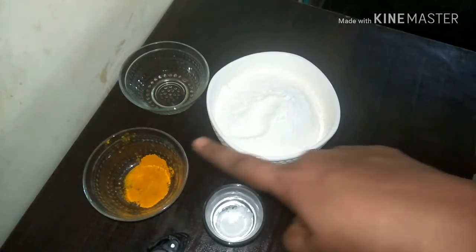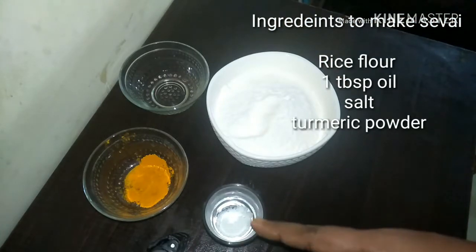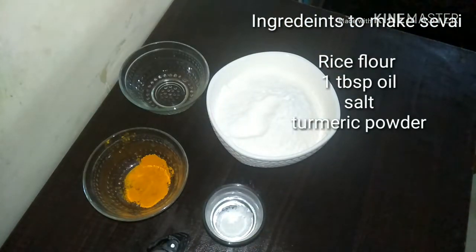These are the ingredients we are going to use: roasted rice flour, some turmeric powder, salt and oil. I am adding turmeric powder for the color — it's optional.